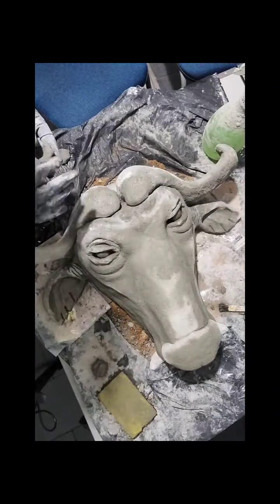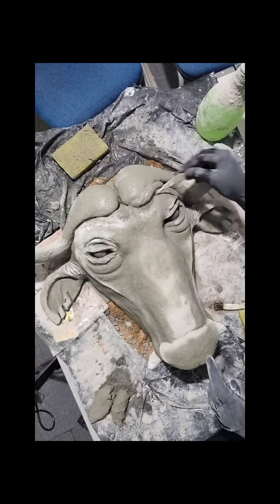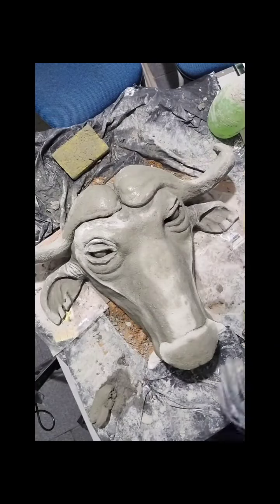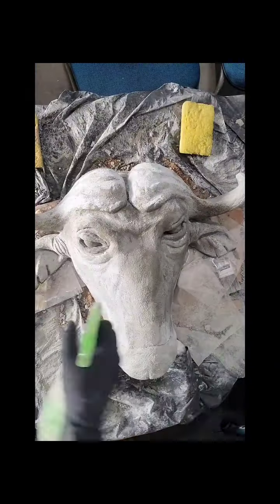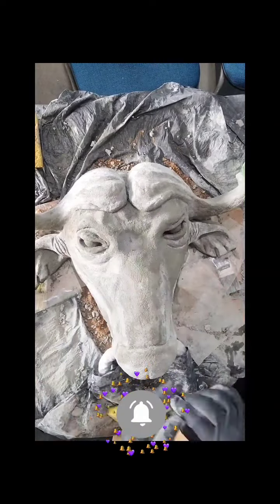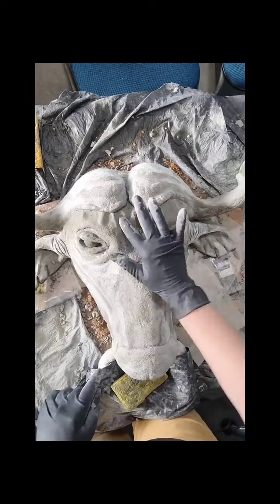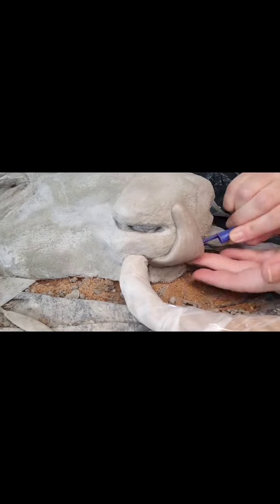Coloquei alguns detalhes na orelha e também no chifre. A língua do nosso búfalo, eu fiz de massa epóxia e coloquei alguns detalhes nela também. (I added some details to the ear and also to the horn. The buffalo's tongue I made from epoxy compound, and I added some details to it as well.)